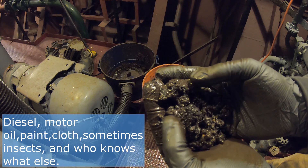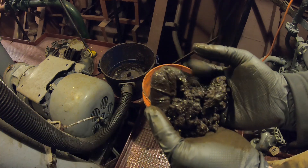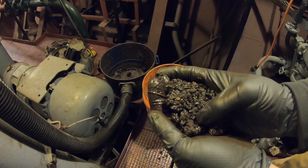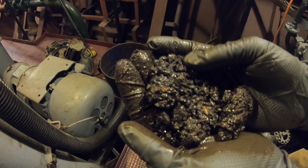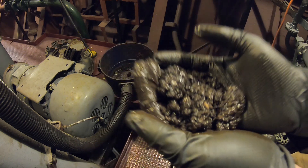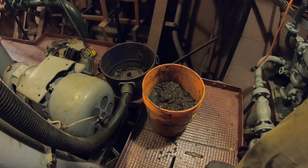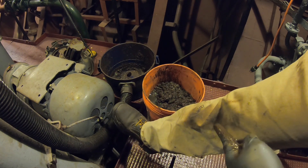Whether it be red lead for the bilge or yellow for fuel lines — it's brown, and it's squishy and it's fragrant, and it's very slimy. Believe me, these stains do not come out. These are clean pants.